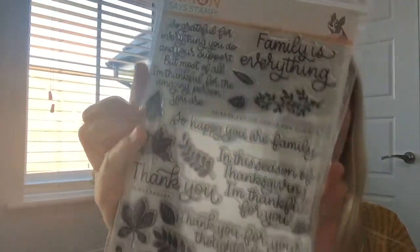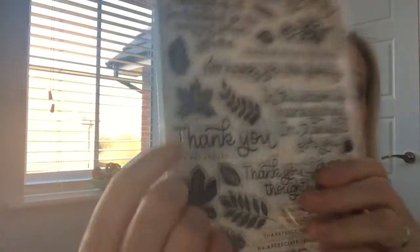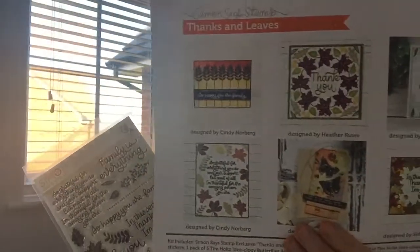You always get a stamp set in your kits, and this is the Simon Says Stamp 6x8 clear stamp set called 'Thanks and Leaves.' These are beautiful - I know they're designed for Thanksgiving, but this would do all year round. Beautiful sentiments like 'Family is Everything,' 'Thank You is Not Enough,' 'Sending Hugs,' 'Feeling So Loved,' and 'Thank You for Your Thoughtfulness.' Really useful stamp set for thank you cards, plus gorgeous leaf designs as well.